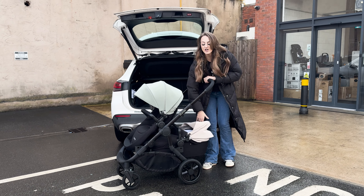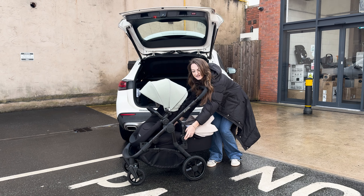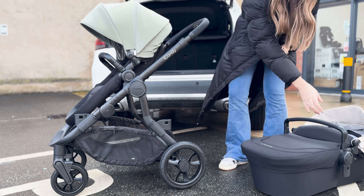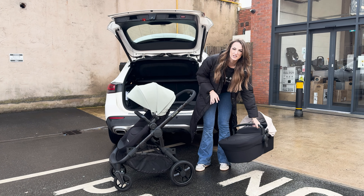So obviously I've got it set up in double mode. What you're going to need to do is take your carrier cot off first. You can place this on the floor — it's fine, it's got studs on which is going to protect it.